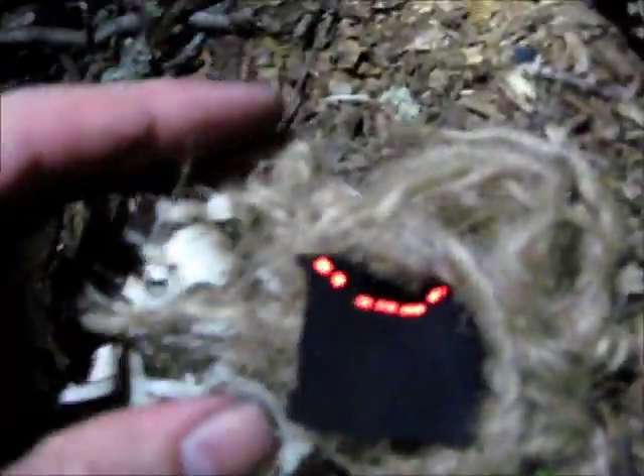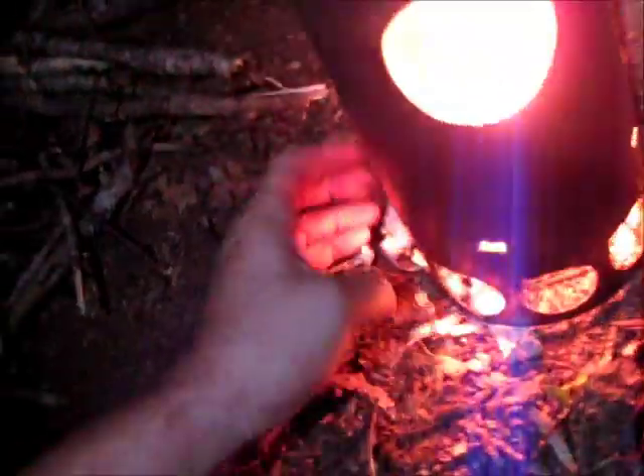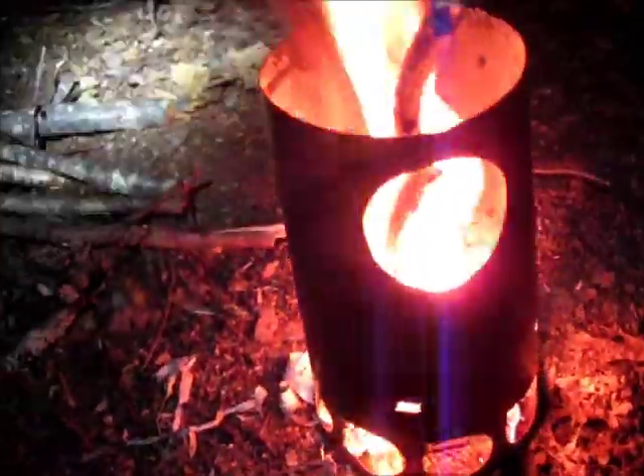That's good. There we are. There we go. Alright. Yep, down there again. Success!